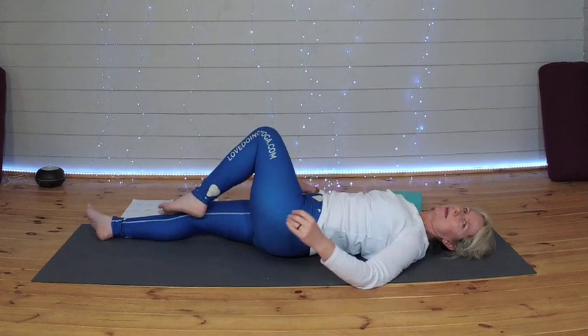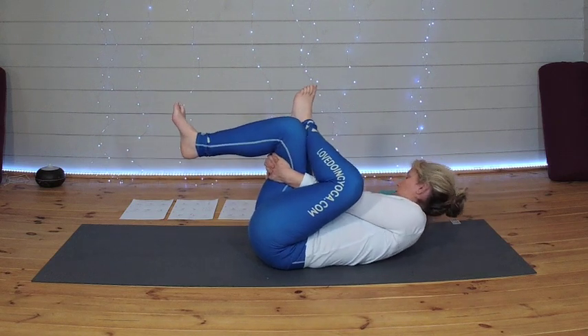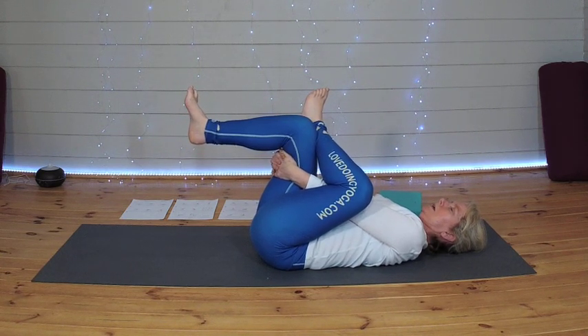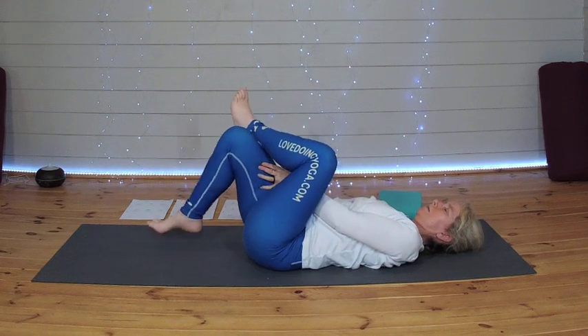Coming back to the centre. Bending both knees this time, crossing that left leg over the right thigh, lifting up that right foot, and just holding on to the back of that right thigh if you can. Let's take three breaths here — flexing both feet.